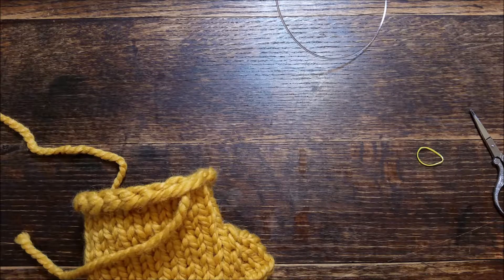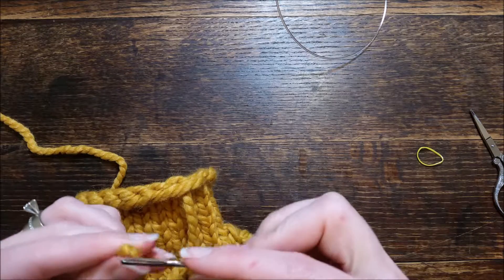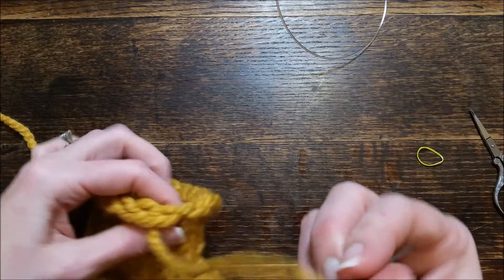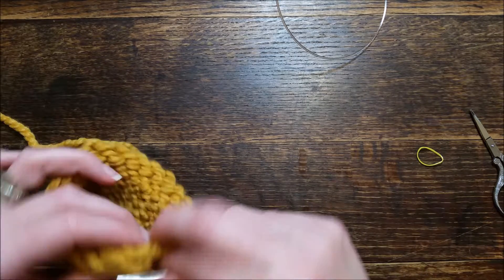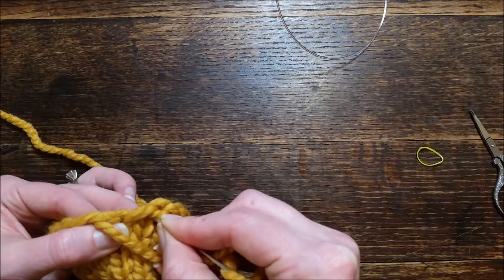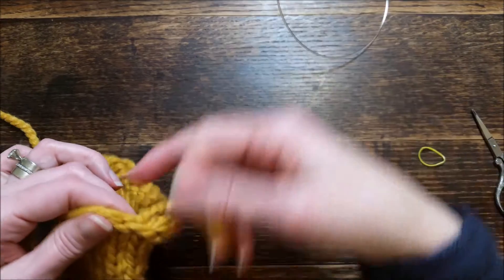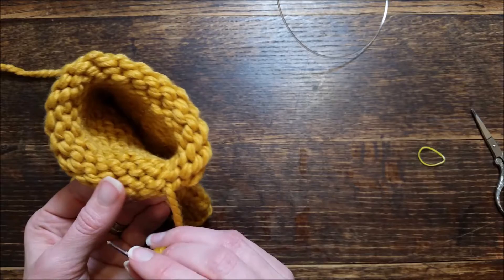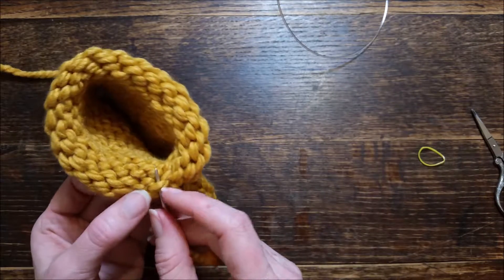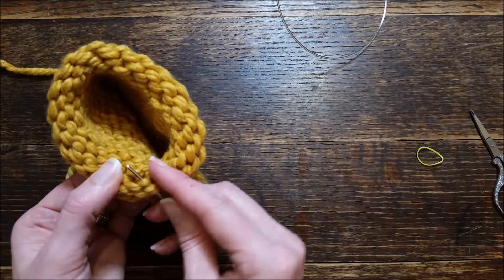Hi there, this is Jennifer with Brougham Fields, and today I'm going to show you how I weave in the ends when the inside is all purl stitches. I'm going to go through there, pull the yarn, and go to the back. I like to do it this way — this is just my way.